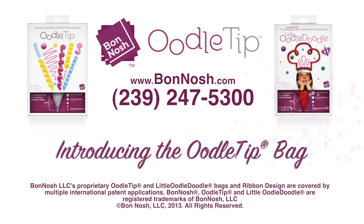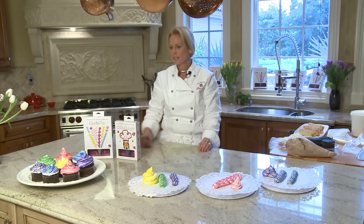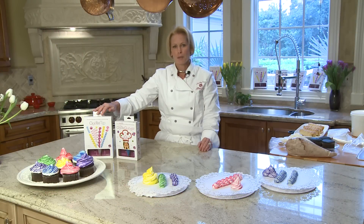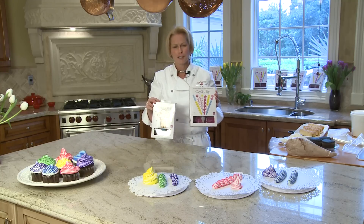Welcome to Banash's Oodle Tips first demonstration video. My name is Brenda Grimes and I'm the inventor of the Oodle Tip. First, I'd like to introduce the product. We have the Oodle Tip and we have its little version called the Little Oodle Doodle for children.